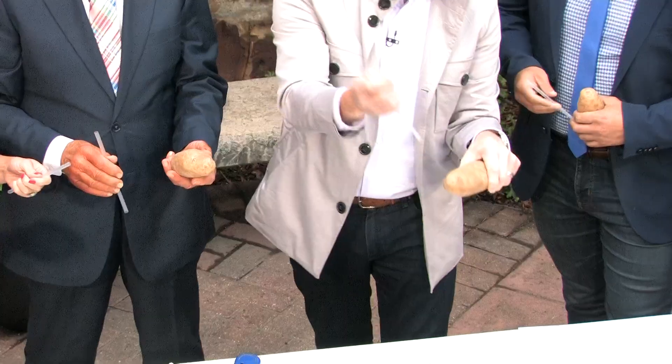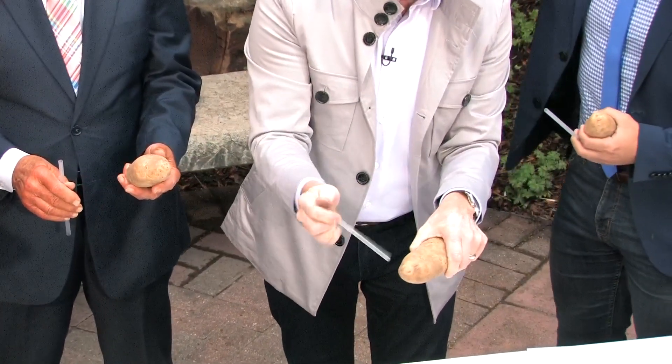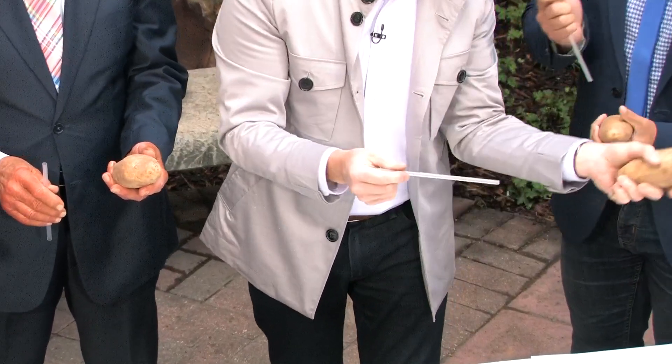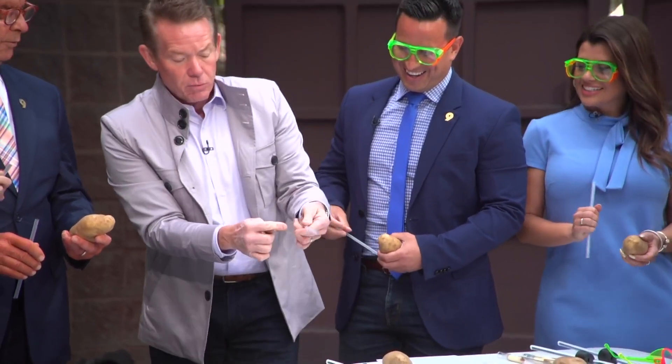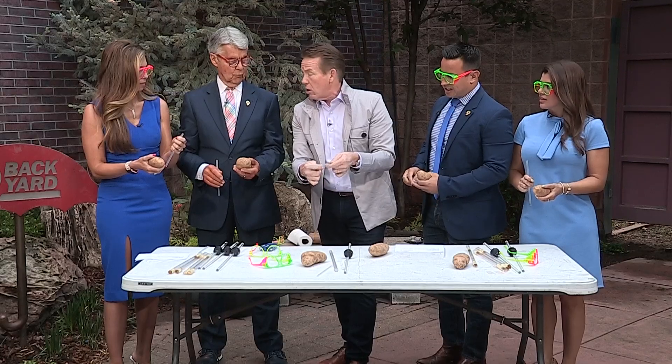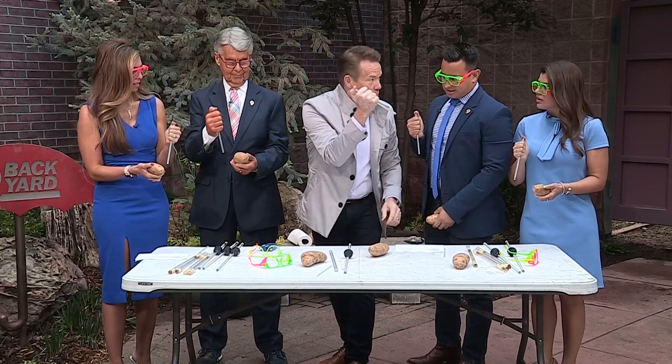Now hang on before you do it. All the guys grab it like this and go — and it doesn't go through. You can't put a flimsy straw through a potato. Wait, don't do it yet. Because here's what you have to do: you have to realize that there's air in the straw. So if you put your thumb over the end, check this out. It becomes rigid.